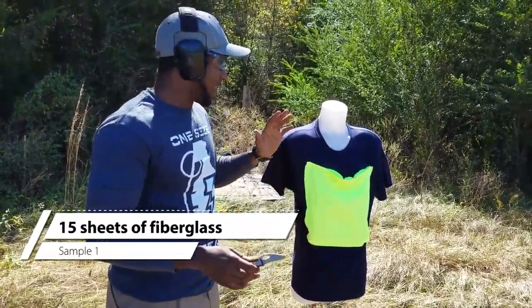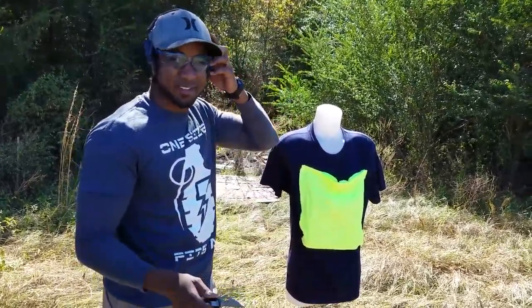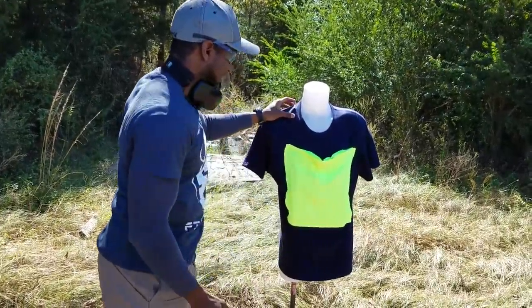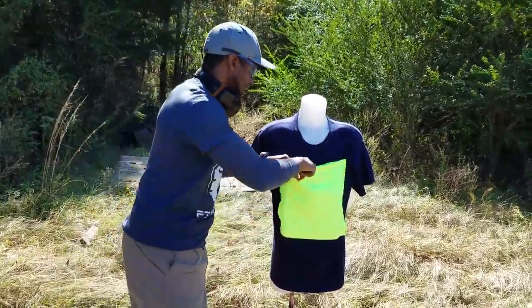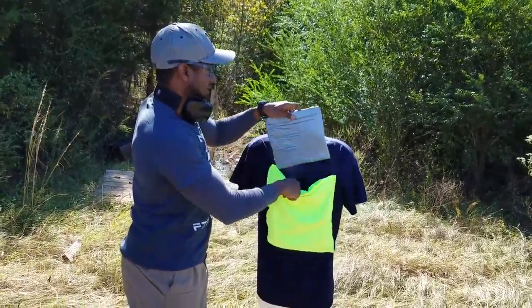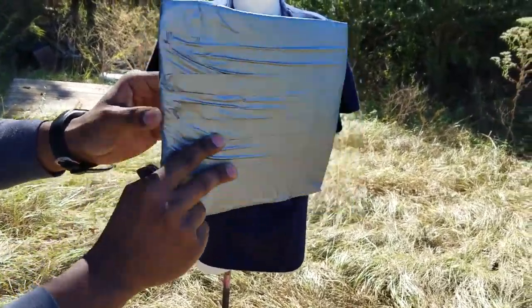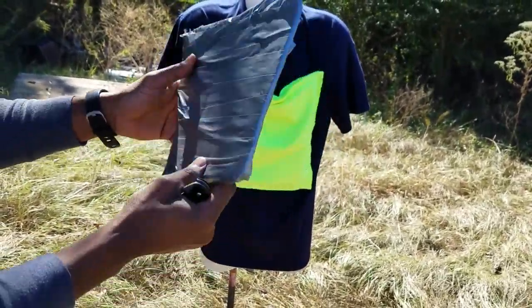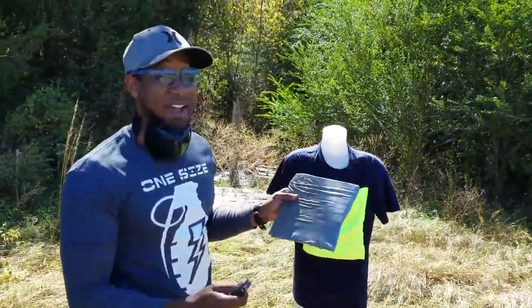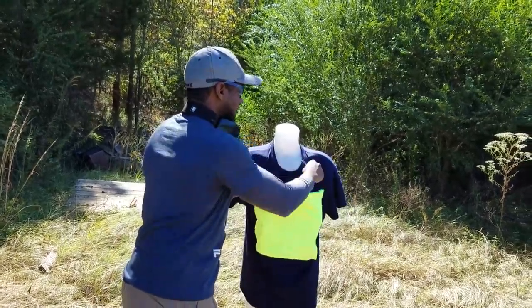All right, this is the first sample — just the 15 sheets of fiberglass. This is the knife. I could already tell it didn't penetrate very far. You can see it's just a little bit of a mark here, but nothing came out the back. I think it's pretty clear we could survive a knife attack with this first sample.